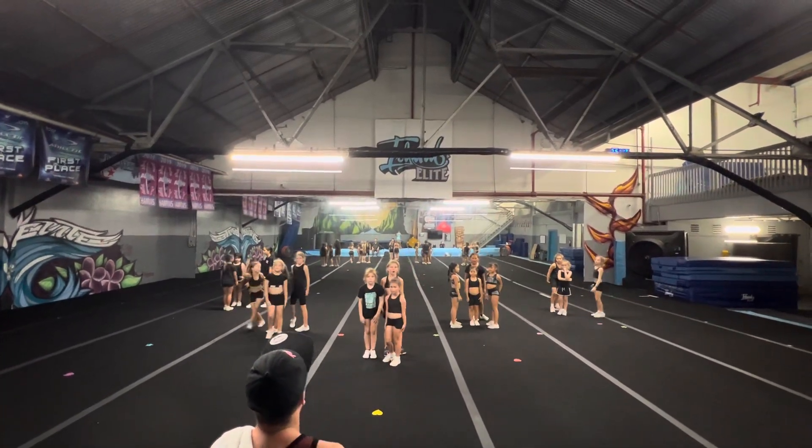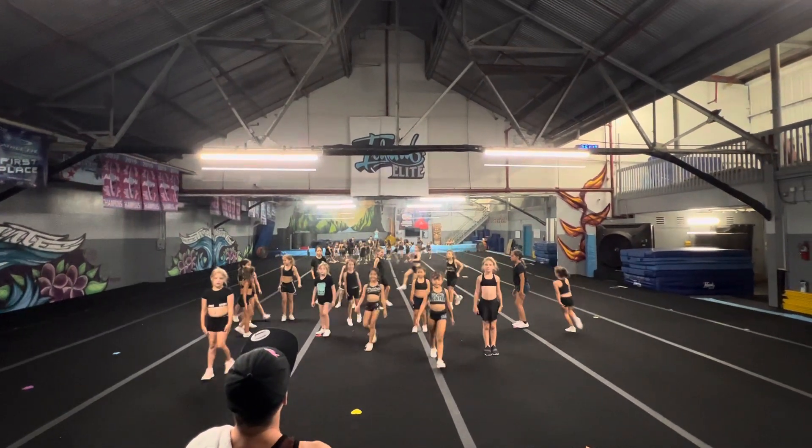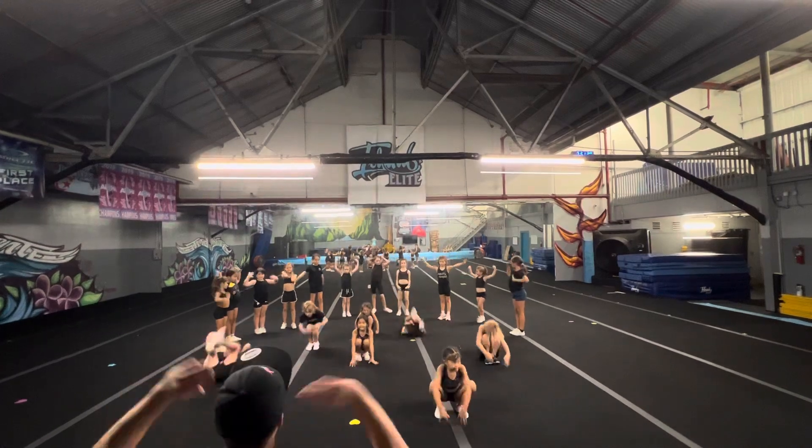Good, now bring it down clean. Now we're ready to go to our fishnets. Ready, 5, 6, 7, fishnets. 1, 2, 3, smack, 5, up, 7, and connect.